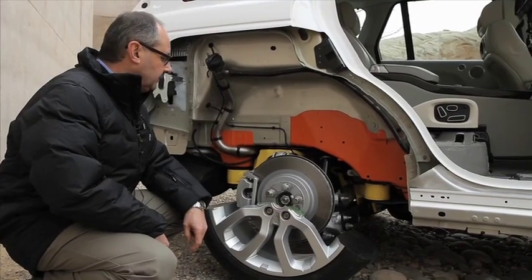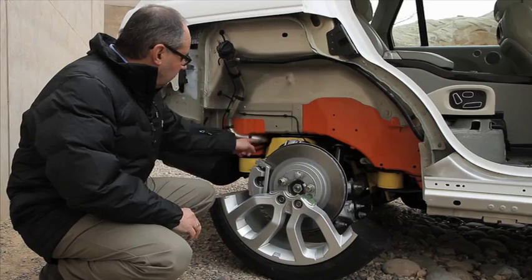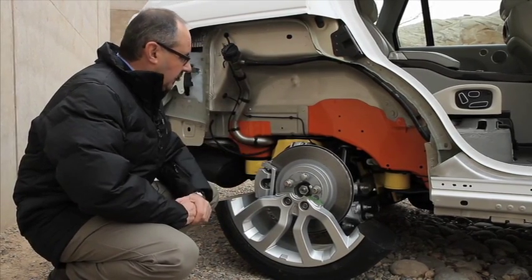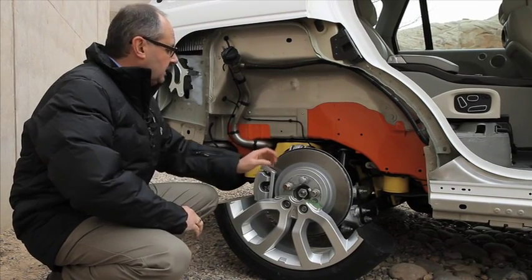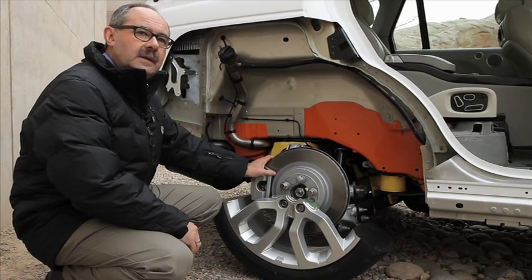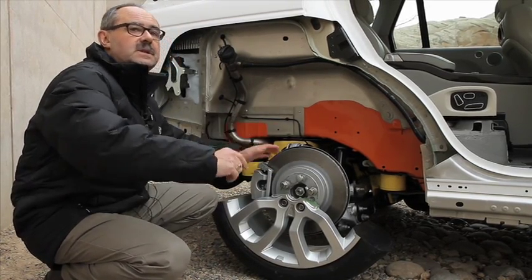Here we are at the rear axle, going through the components again, predominantly aluminium. Again the yellow part is the rear subframe this time. Unlike the front, it is compliantly mounted to the body structure, and the part is made out of a hollow casting. Compliantly means it's mounted through bushes rather than rigidly mounted, which is the case on the front.